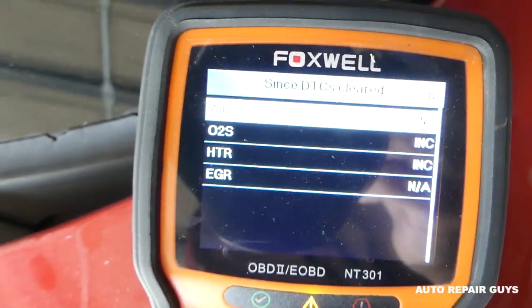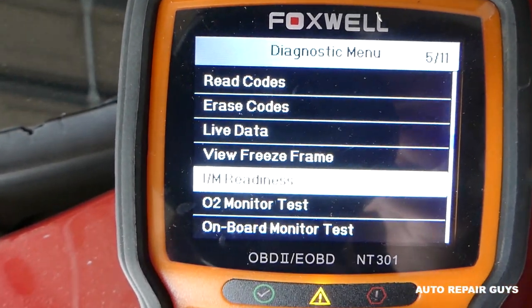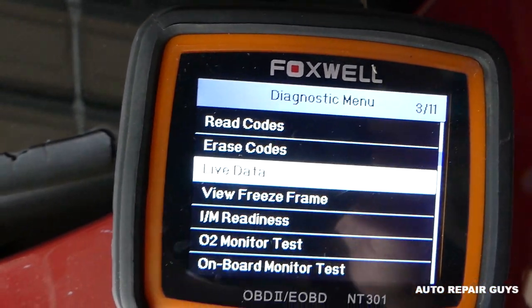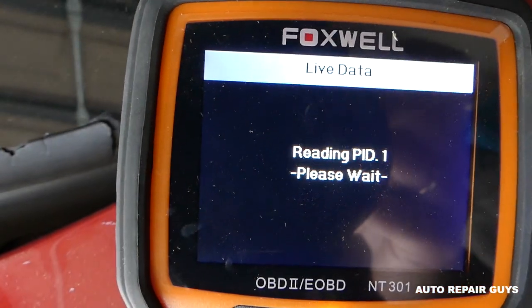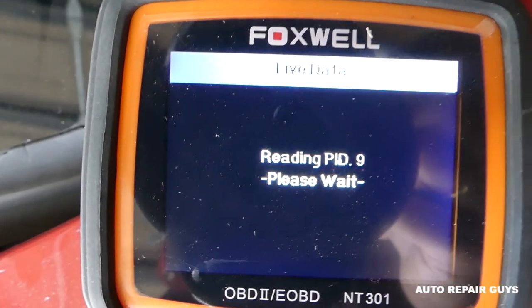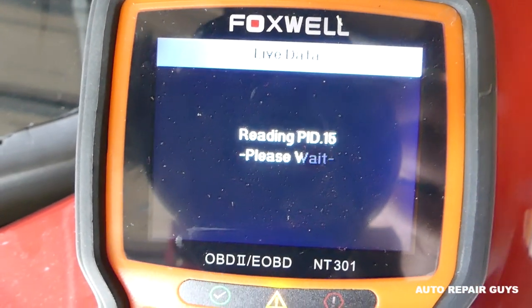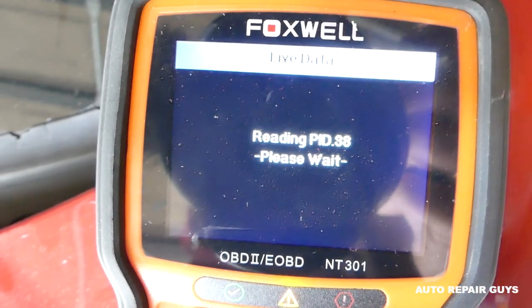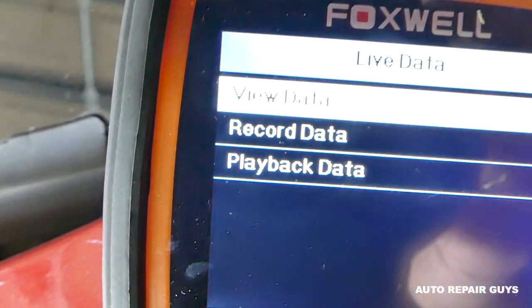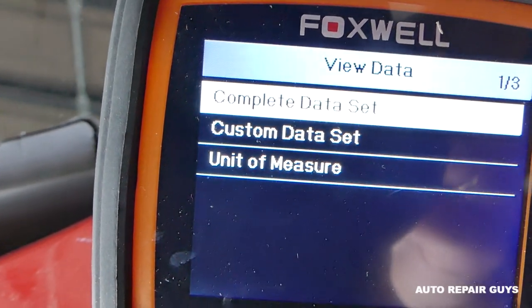Something else you can check with this computer: you can go back, go to Live Data, and start your vehicle at that point if you want to see if everything works — you can check quite a few things. But I'm going to do something that usually only powerful computers can tell you, but with this little tool you can do it too. We're going to click 'View Data' — complete data set.